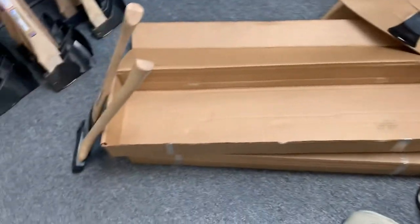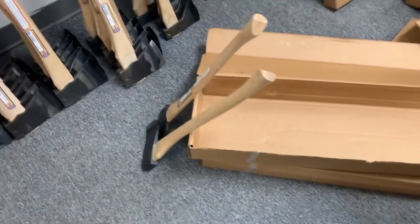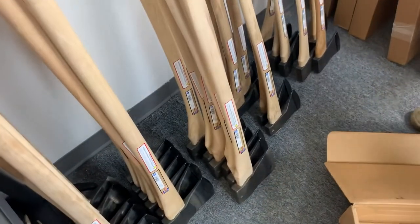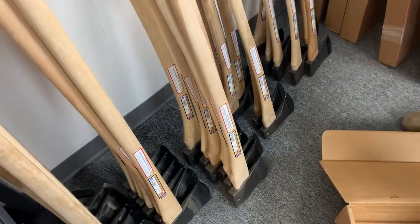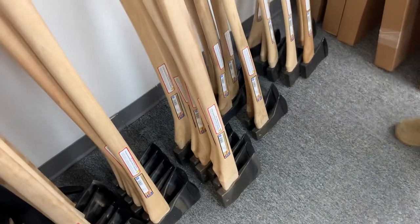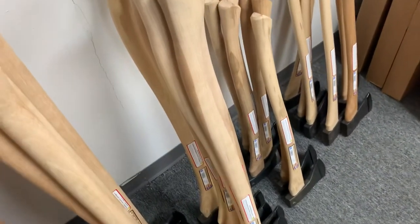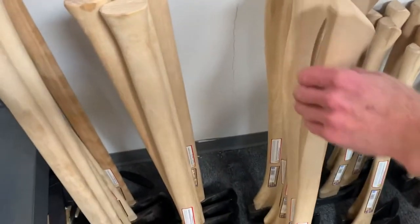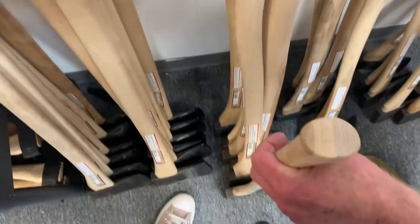Let's run over to the axes — we kind of started unpacking and then realized we need to do a video, since we've never done an unboxing video of Council Tool before. The reason we haven't is because the details of Gransfors stuff are really cool and just fun to look at. Let's look at the end grain on some of these.